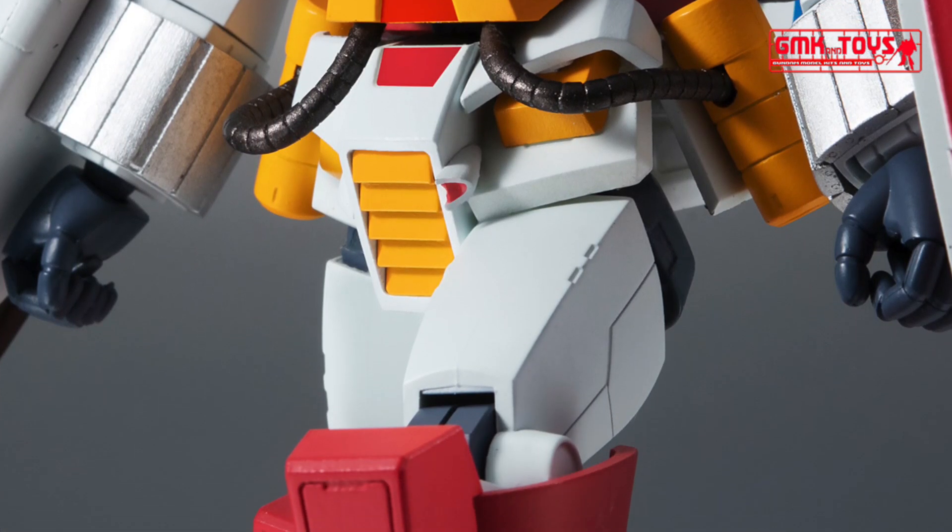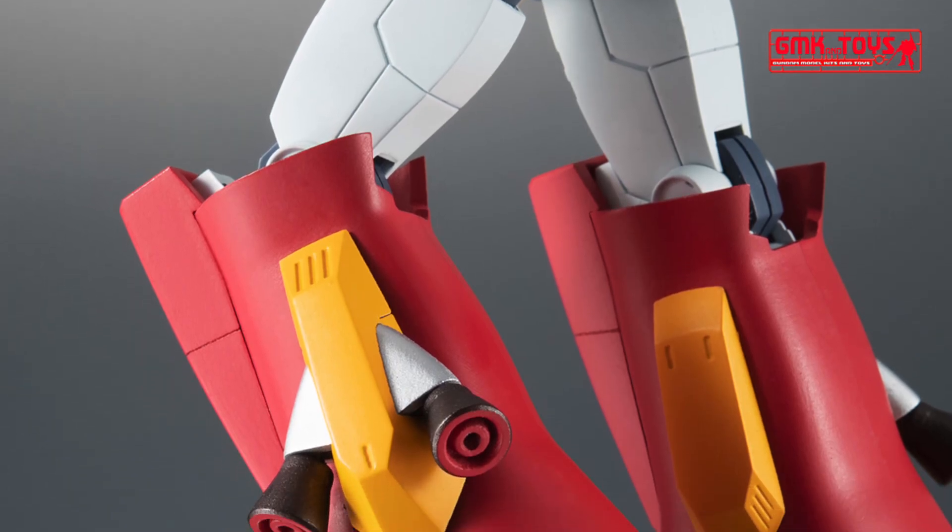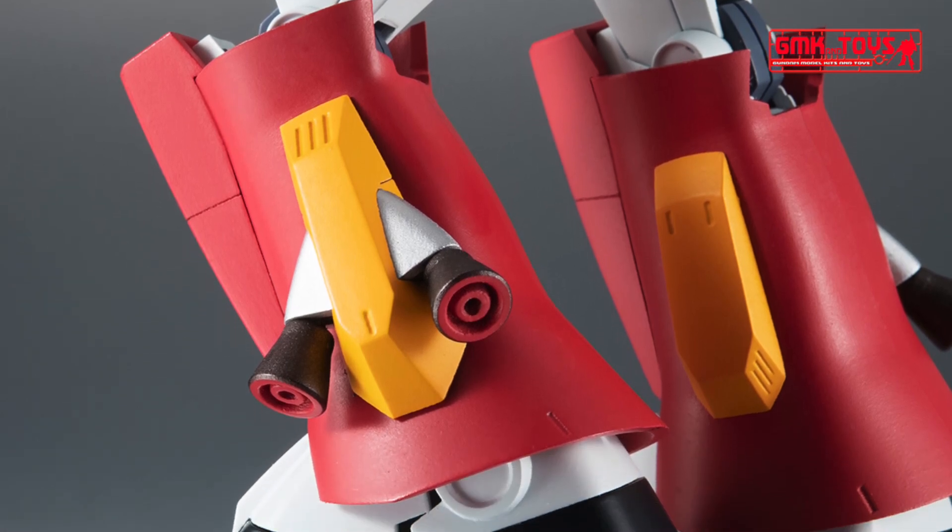The range of motion of the hip joint is expanded by rotating the front armor. In addition, the toe part can be moved by adjusting the parts configuration of the foot armor.